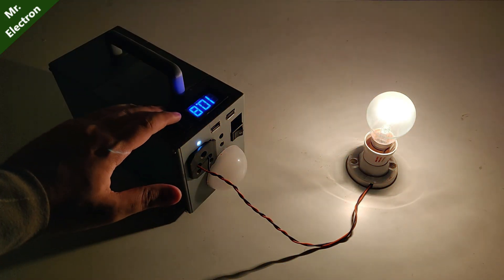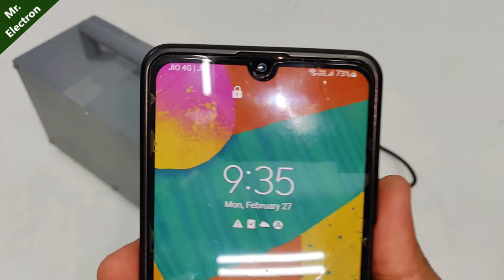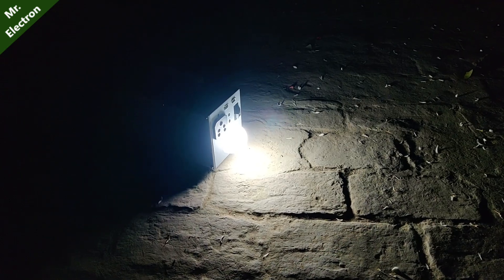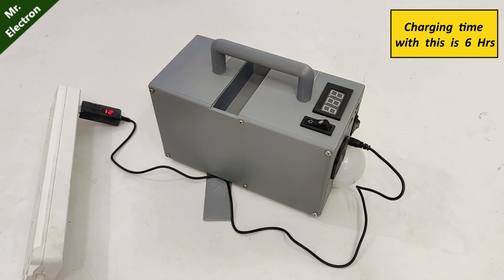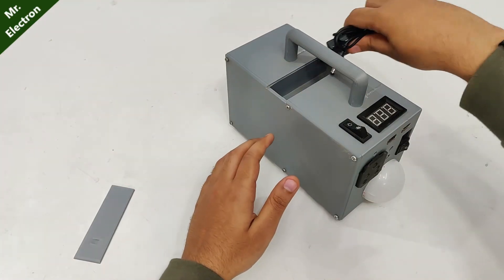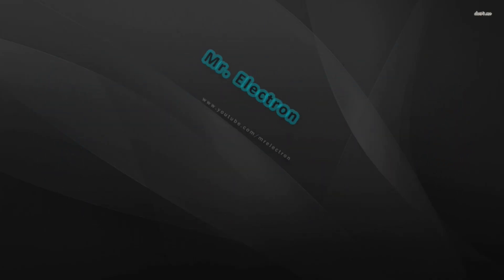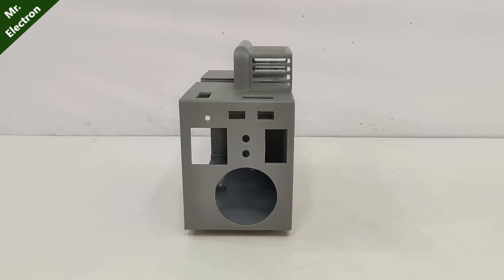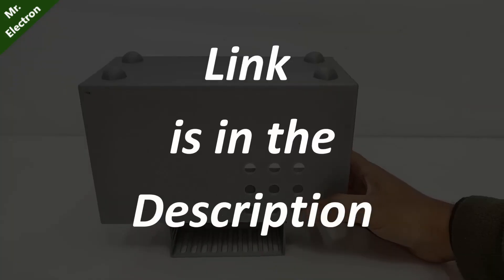Testing my power station with a 100-watt bulb and USB charging — you can see it is charging the torch. Charging time with this is six hours. Hi guys, this is a mini 3D-printed power station case that I have designed. The link for the STL files has been provided in the description.